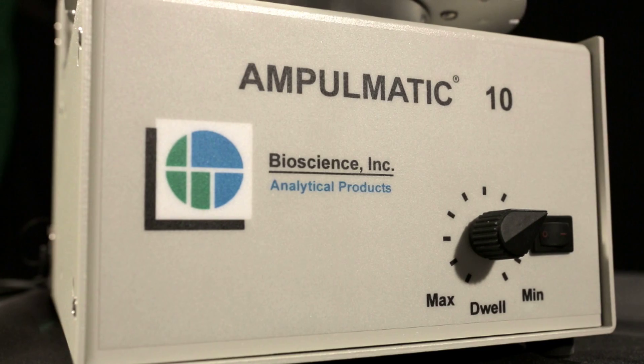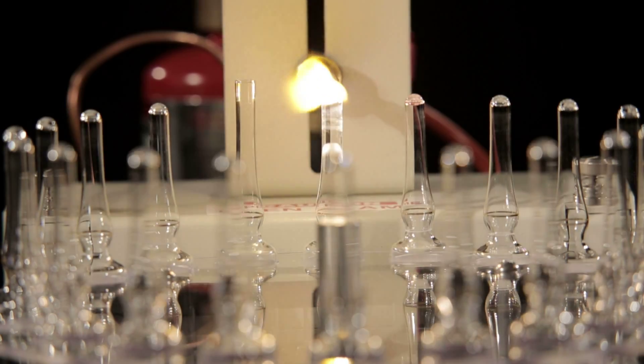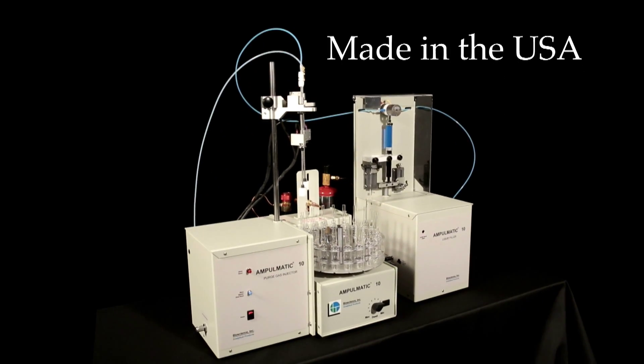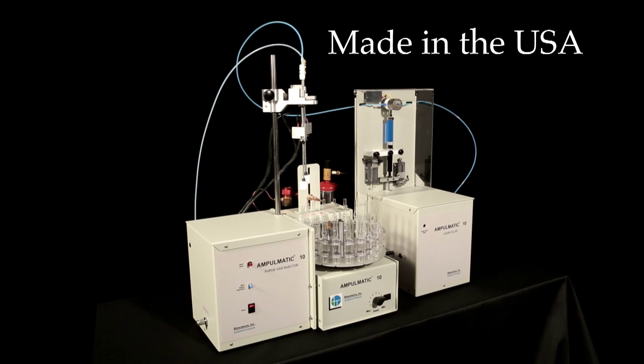Nothing else on the market fills these volumes at these speeds with this accuracy, adjustability, and seamless integration. The Ampumatic 10 Ampule Filler and Sealer System, exclusively from Bioscience.